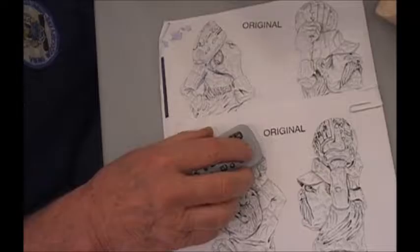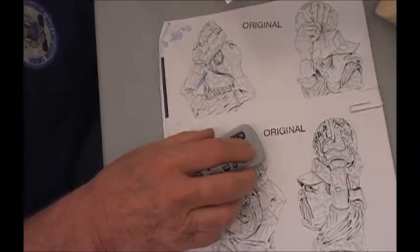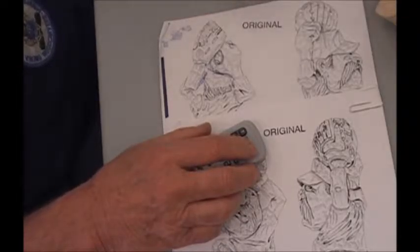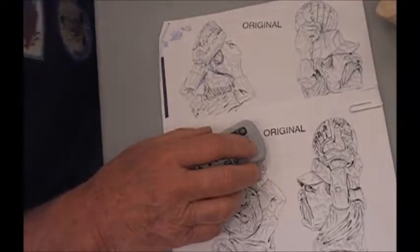Pete LeClaire doesn't do much ratioing. He used a 16-ounce natural Watko oil and put in about an inch of raw sienna squeezed into it. And that's just three guys — you can get a whole bunch of different approaches since people do different things. That covers that pretty well.